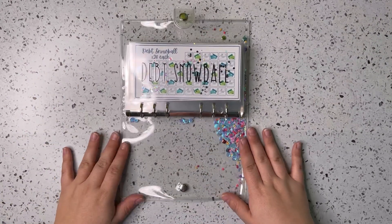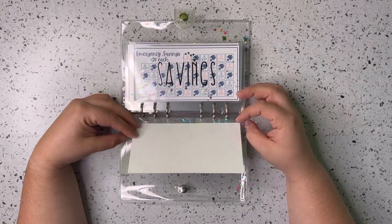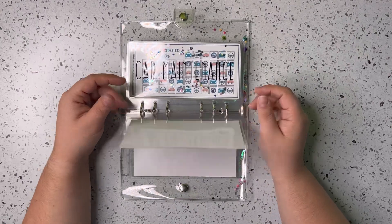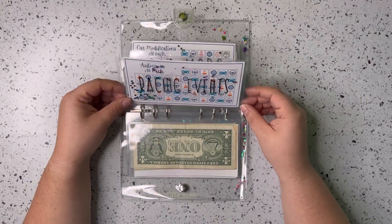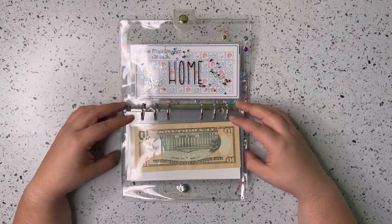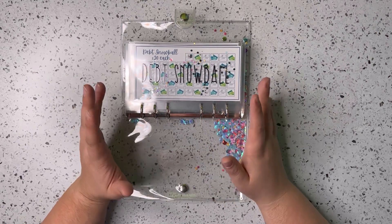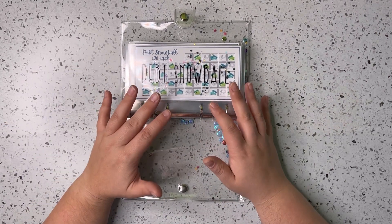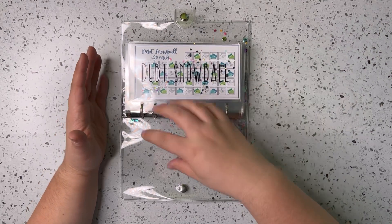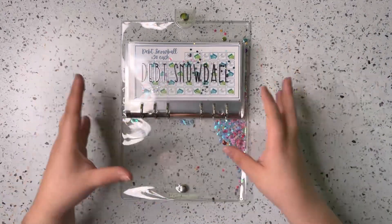That's going to be it for our new high priority sinking funds binder. This is the binder I'm going to be stuffing the most money into throughout the year. I'm going to try and complete most of these at least two times, as these are going to be our main focuses for 2023. Depending on what's going on throughout the year, I might add vacation or other goals into this binder, but for now these are where our focus will be.